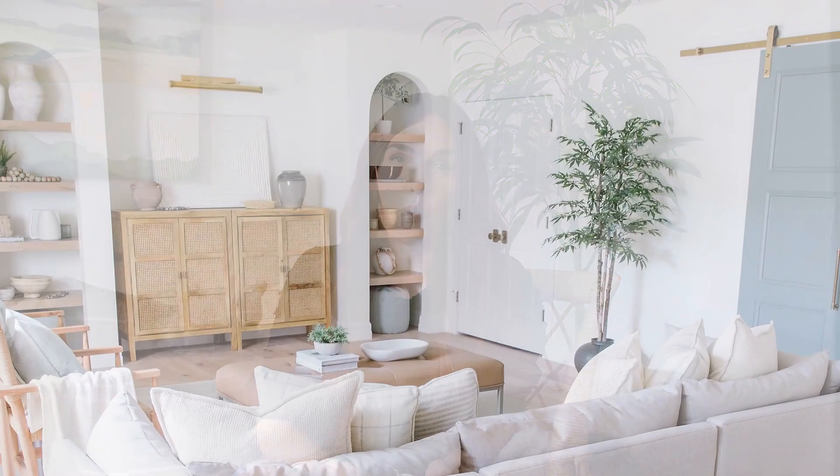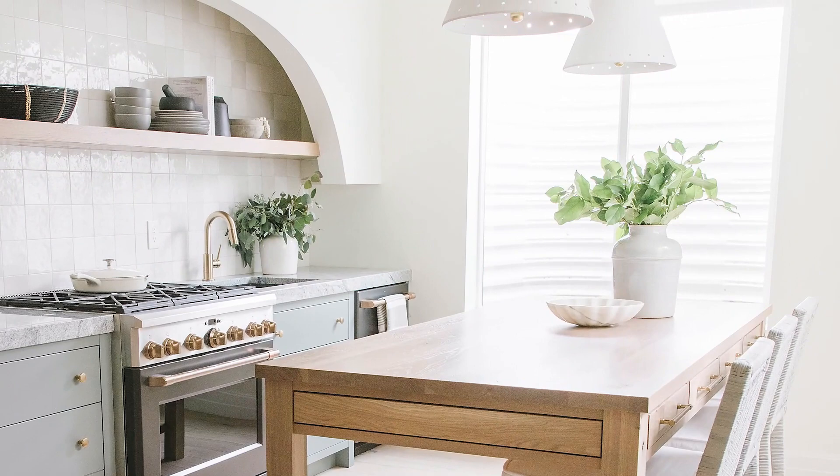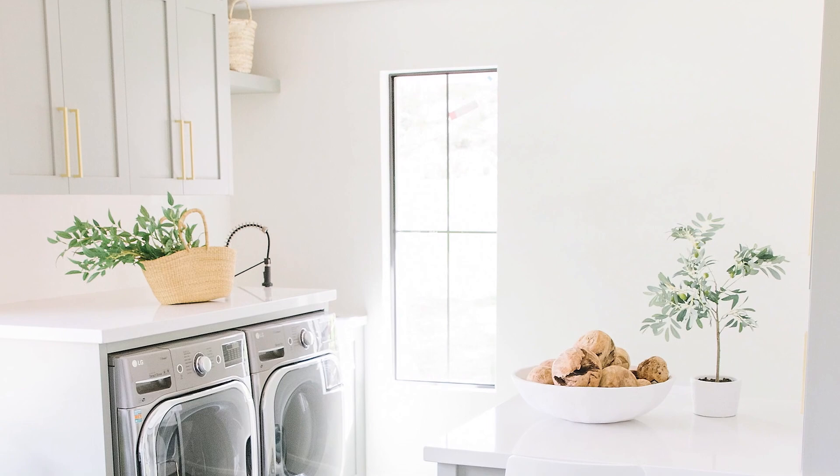I usually go with warmer whites for the walls just so it doesn't feel too sterile. One of my favorites there is Benjamin Moore's White Dove. I used this in our basement of the last home and also in client projects. It's very pretty — kind of a creamy tone with a little bit of depth to it, and it still feels like an off-white.